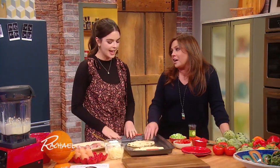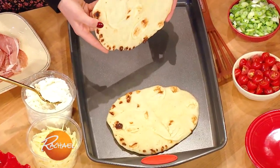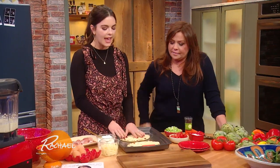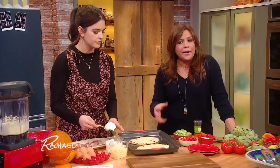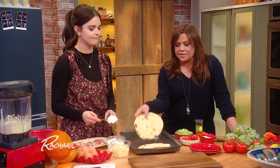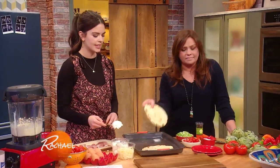This is naan bread. I love naan bread, and I love how they make this in the supermarket now — you can buy it, it's delicious, and it makes amazing flatbread pizzas. This is really good for breakfast for dinner. There's yogurt in naan bread, so it already has a tang to it, and as you can see, it's already charred when you buy it.